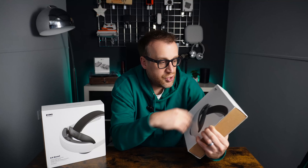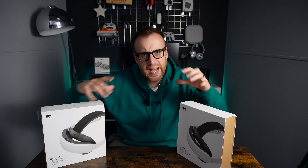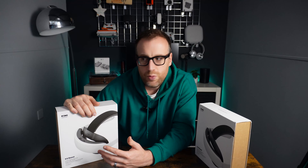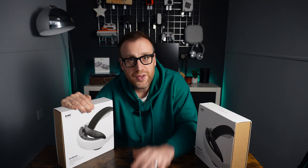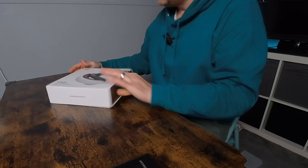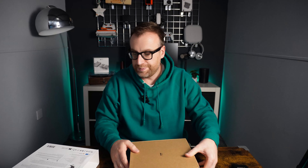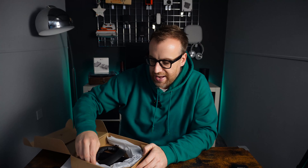We'll disassemble the whole strap and check out the wiring. First, we'll unbox this, see what the material and quality is like compared to other headset straps I've used, then fit it to the Meta Quest 3. Okay, so we're unboxing here on the table. Inside the box you've got the actual strap and the connecting part that goes onto the head.